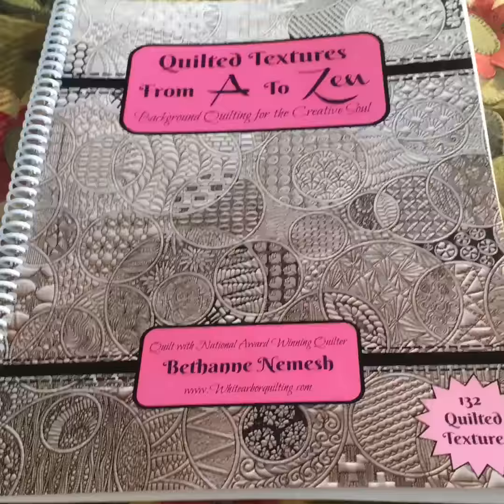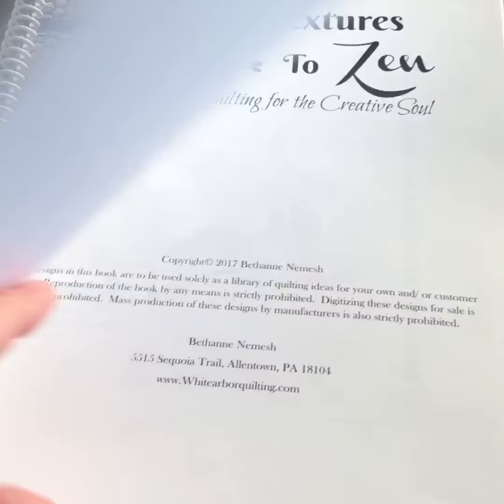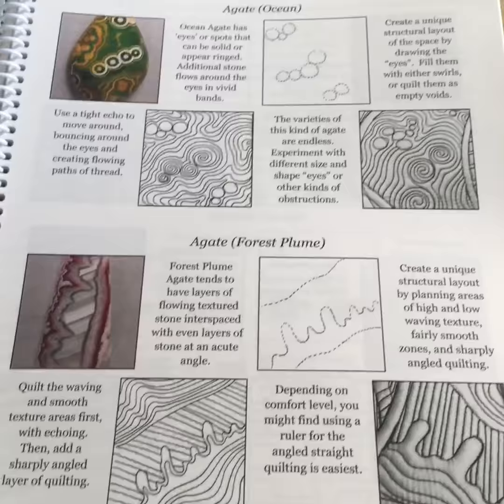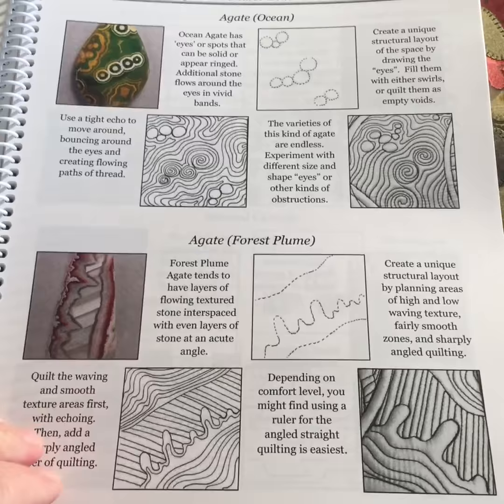This is Bethann's latest book, Quilted Textures from A to Zen. You've all seen the front cover, but here is the wonderful table of contents showing lots of different designs. The method she's using to teach us is simply using her own photographs, and then she interprets those into a variety of drawings to inspire us to draw and stitch our own.